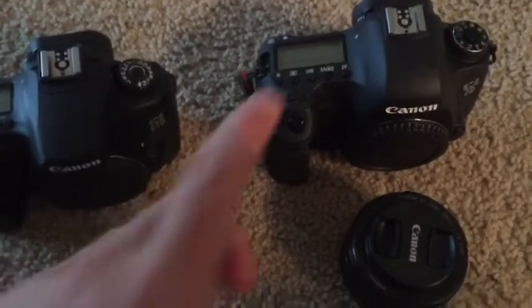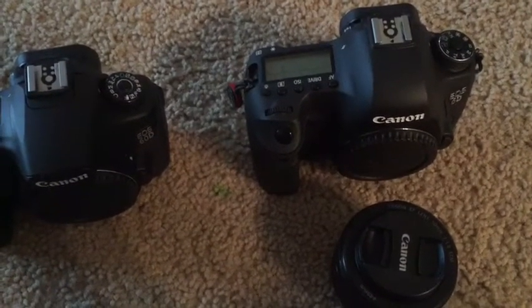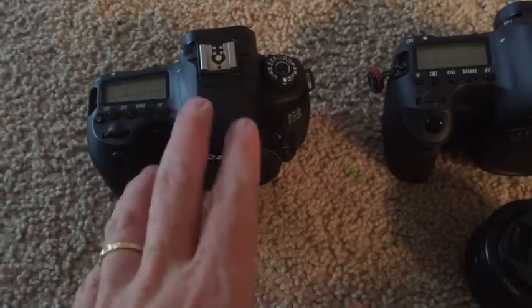A big disadvantage for the full-frame is the price of the lenses. Generally the EF line is more expensive than the EF-S. With your crop sensor camera, you can use both EF and EF-S lenses.